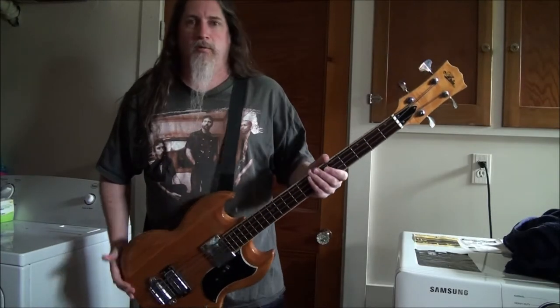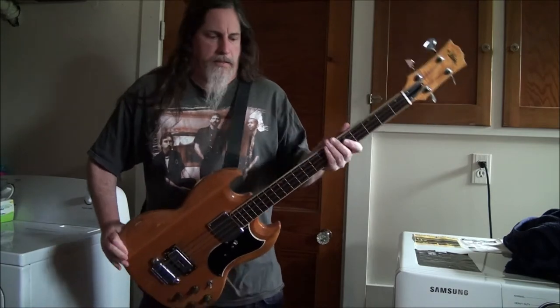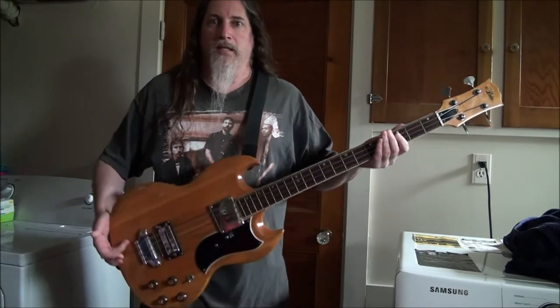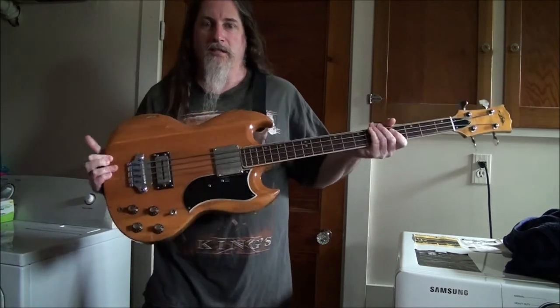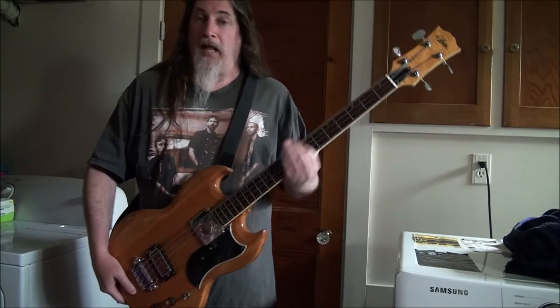I'm here with my Aria EB kind of bass thing — a copy, 70s, all that jazz. It's a really cool bass. I love the look of it now, very Jack Bruce-y, short scale, flatwounds of course.